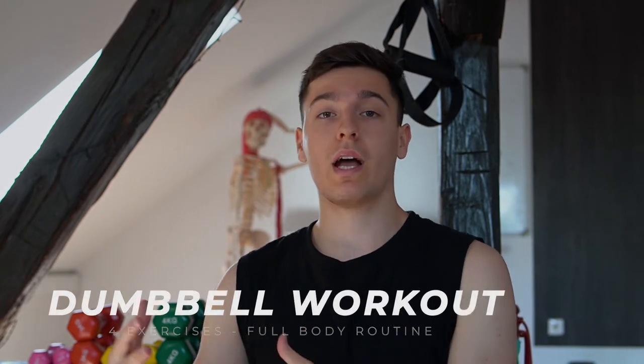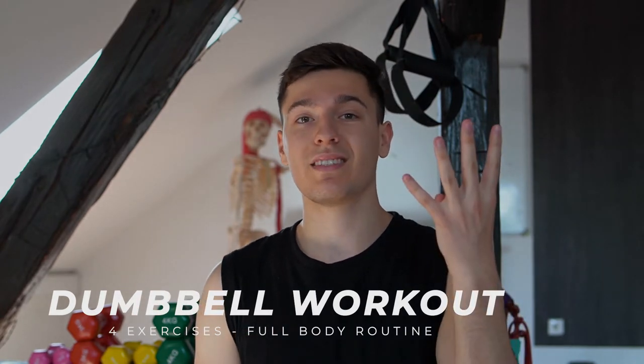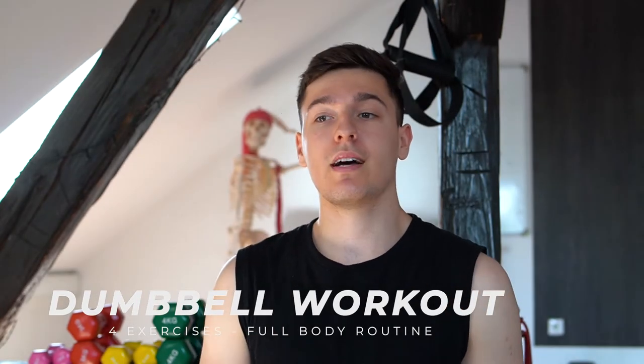Hello everyone, today I'll share with you my favorite dumbbell workout routine. We're basically going to go through the full workout, which consists of four exercises in total, and each exercise is a combination of two simple compound exercises.